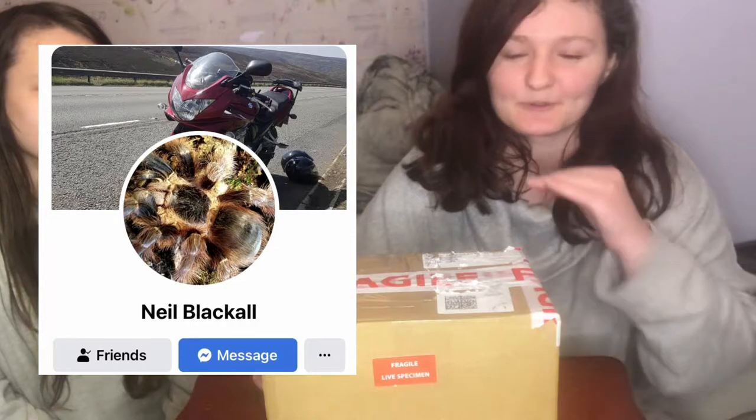So here we have an actual parcel. Thank you to — I think their name is Nail Blackall — thank you so much. They gave me 10% off which is really incredible, so make sure to check them out. I'll leave a link down in the description for you guys.